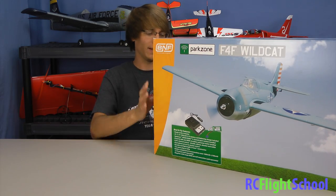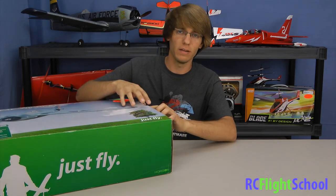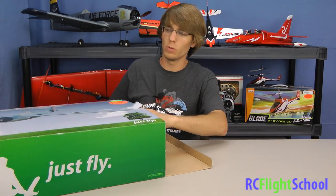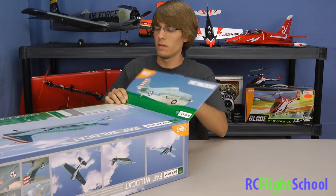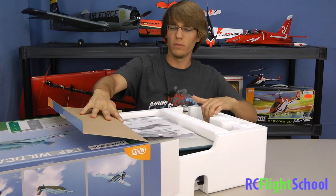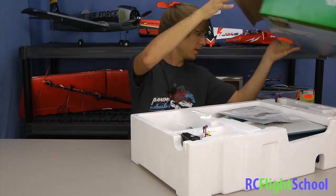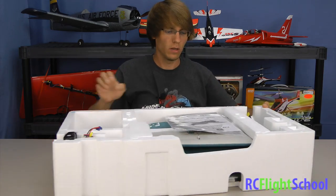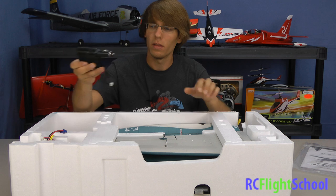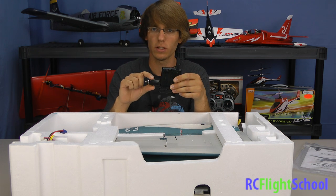Let's open her up. We got this from our local Hobby Town in Germantown as a bind-and-fly model, because we got the DX6 behind me — we're going to bind it to that to do all our setups. With a bind-and-fly option you get everything you need but a radio, so that includes battery, charger, and all the electronics in the plane. Just get your Spektrum radio and you're good. Instructions are included.